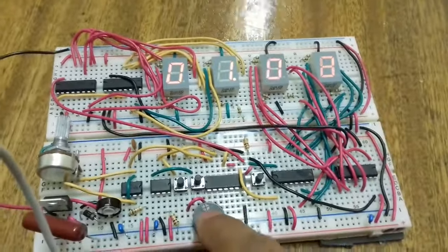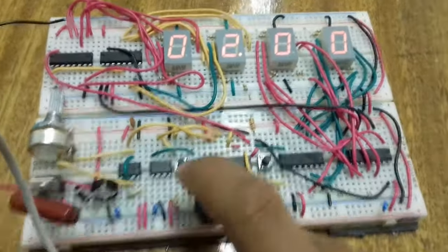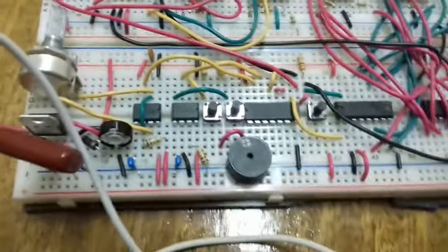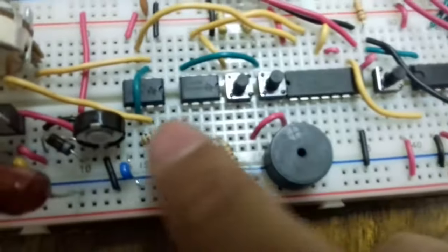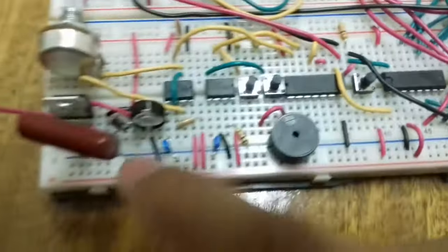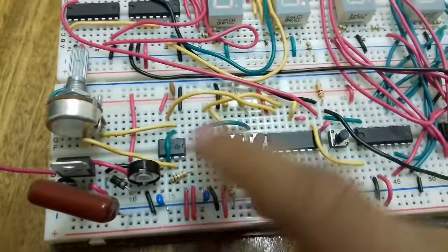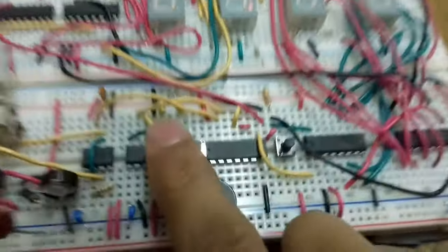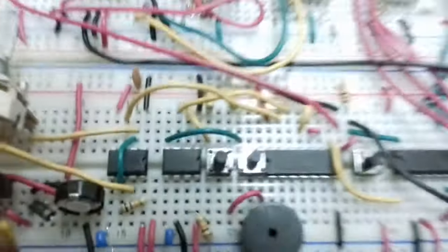The sound from the piezo is very small. I tried increasing the supply voltage to make it louder, but because I have a voltage regulator in the circuit, the voltage remains the same regardless of the input. Without the regulator you could increase the voltage to get a louder sound.